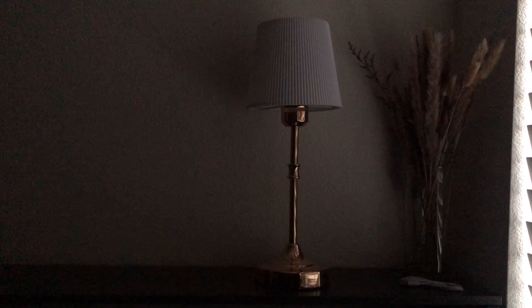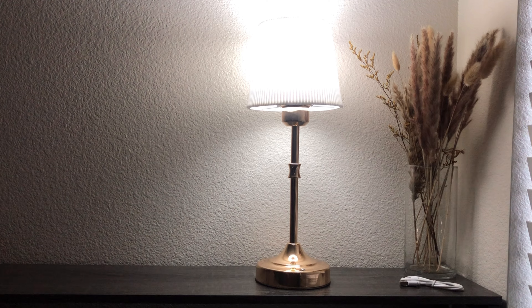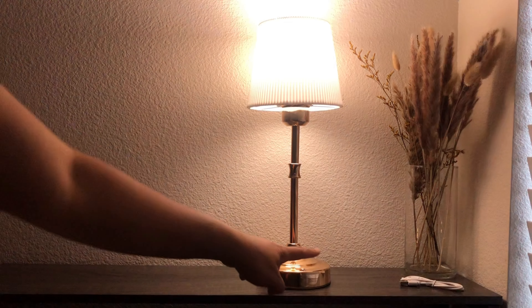Whether you're reading in bed, creating ambience in your dining room, or needing a soft light for your nursery, this lamp fits seamlessly into any setting.